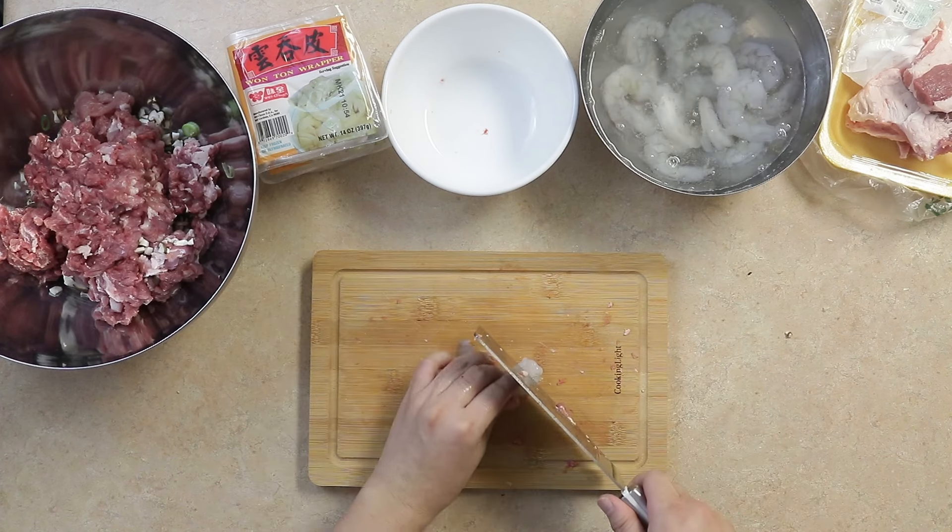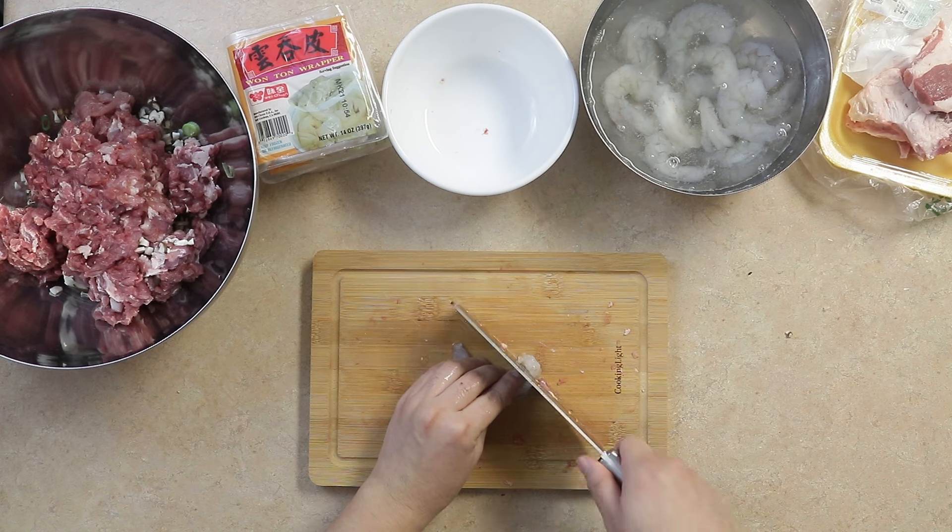Next, we'll cut about 10 shrimp. I like to keep these pieces rather large to give the wontons a nice texture and bite.